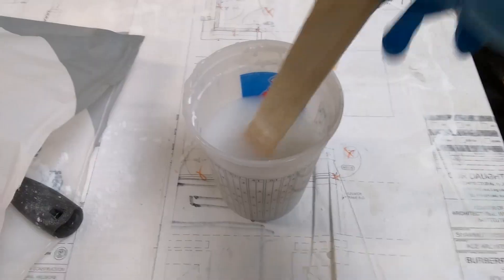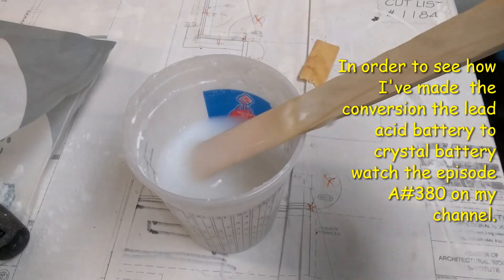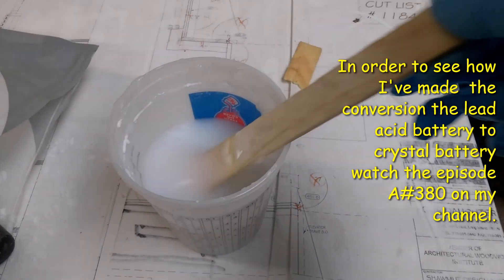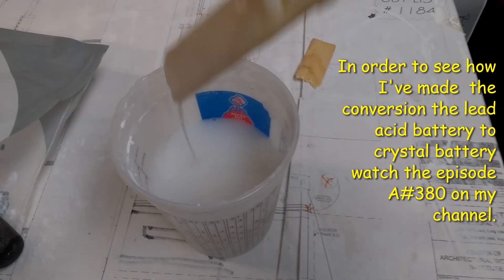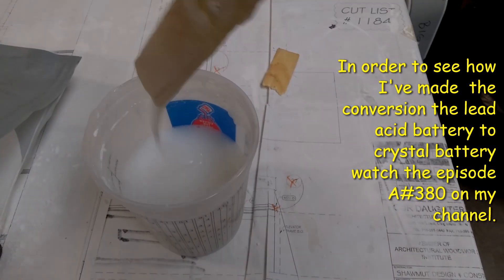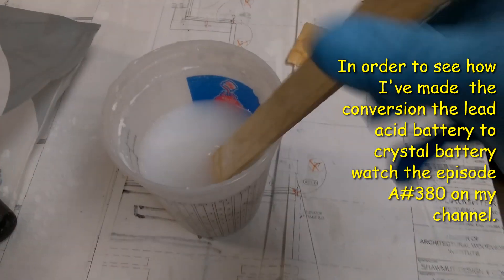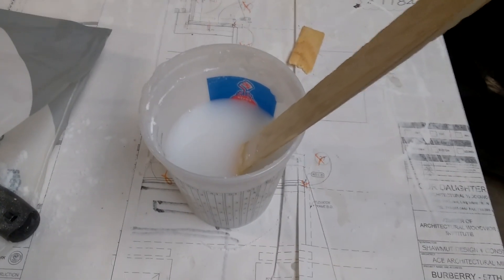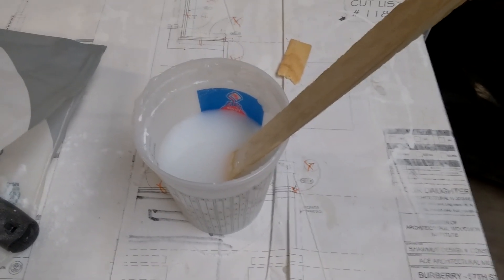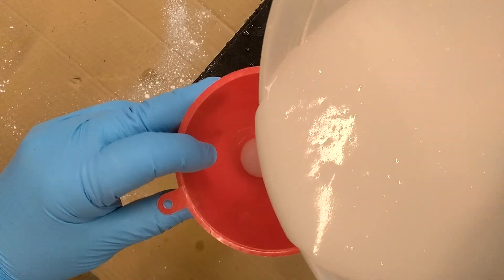That's the mixture of silicon dioxide and the acids from the battery. You see how dense it is - the same as what I made last time. I added more because after using it for three weeks, this mixture during the vibration sinks into all spots of the battery and the level drops, so I need to add more. You see the consistency.